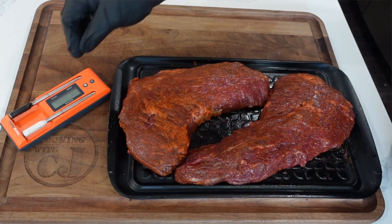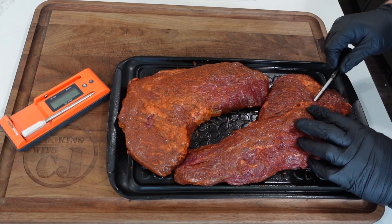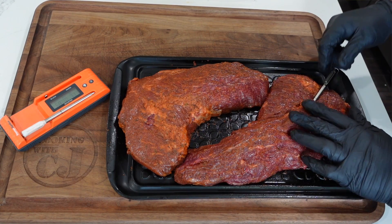We're going to be reverse searing two tri-tips today using the new twin temp spike thermometers to make sure we don't mess those tri-tips up. Stick around for this.